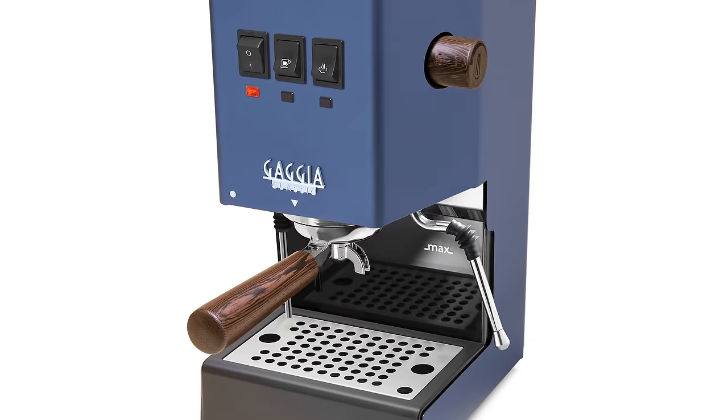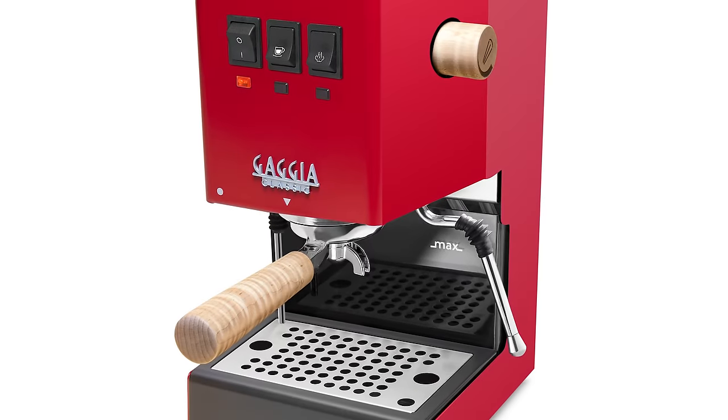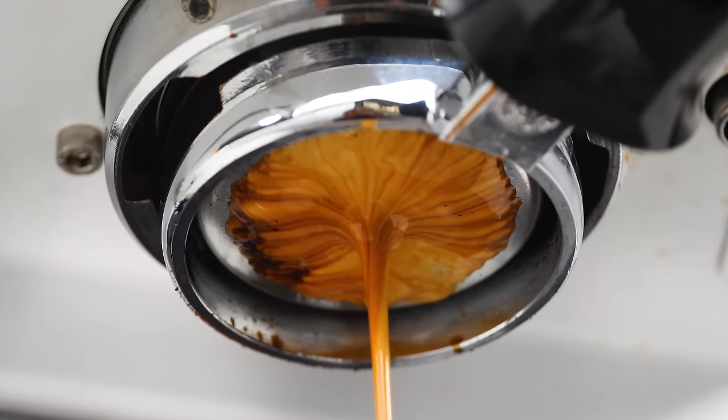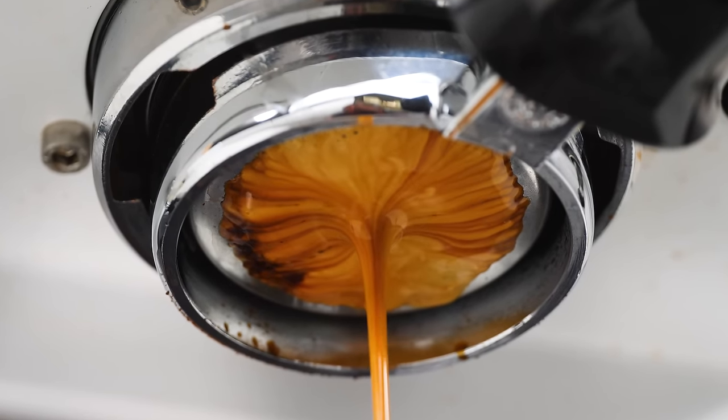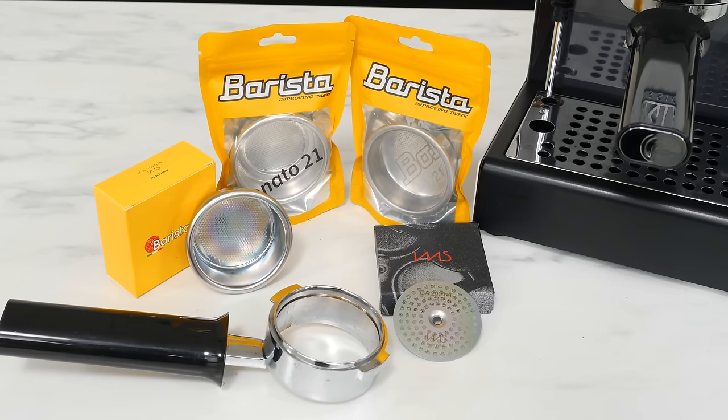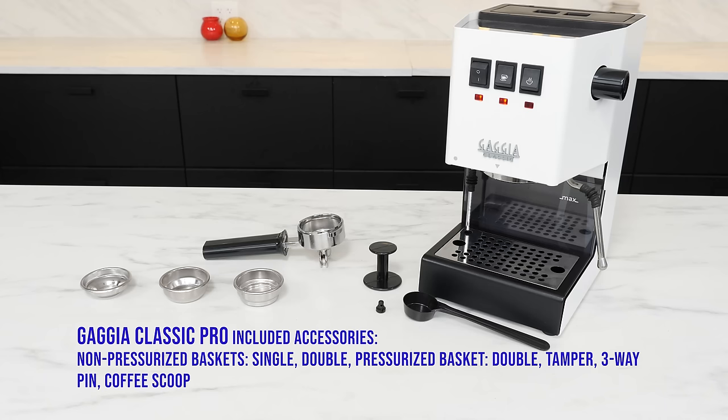The Classic Pro is a machine you can truly make your own. It's available in six body colors and five wood trim options, plus it's upgradable. Get a bottomless portafilter and pull beautiful naked extractions. Add a precision shower screen or filter baskets right up to triple shots. If you appreciate build quality, value, custom options, and most of all better espresso, take a look at the Gaggia Classic Pro.